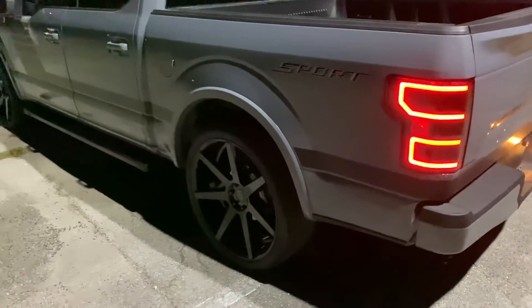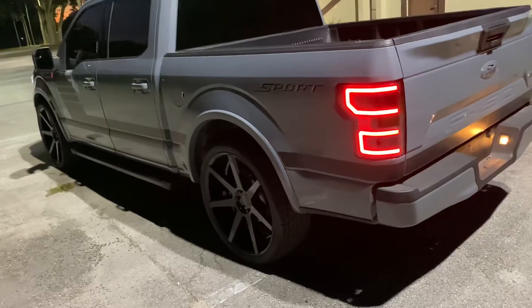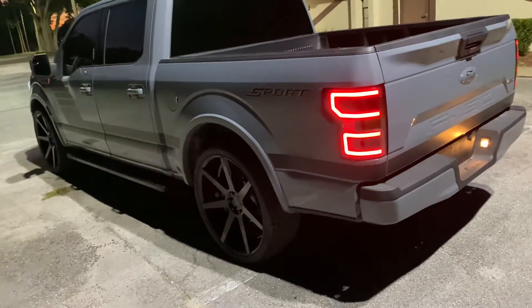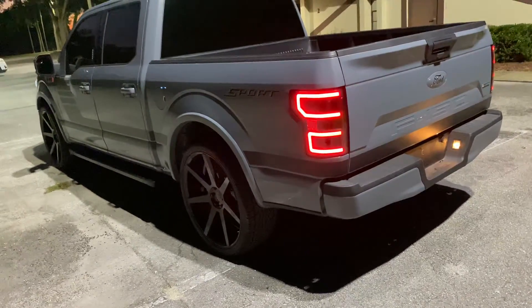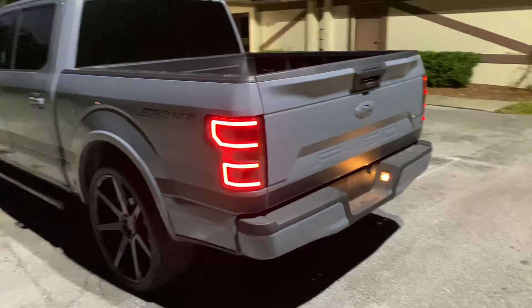It's not lowered too much — to me it's lowered just right. I don't like stuff slammed because there's a lot of potholes in Florida, and sometimes we have to tow with our stuff. When you slam them, you just can't really use them anymore.